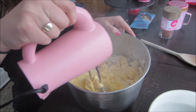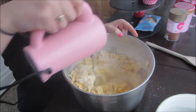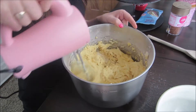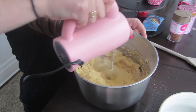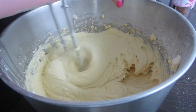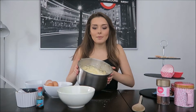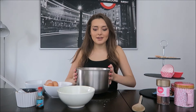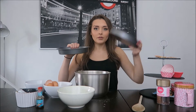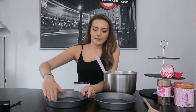All my ingredients are in my bowl and now we've got to whisk it all together. It's all mixed and smooth. I'm now going to separate my mixture into two cake tins — the bottom of the cake and the top of the cake. I'll grease them with a little bit of butter.